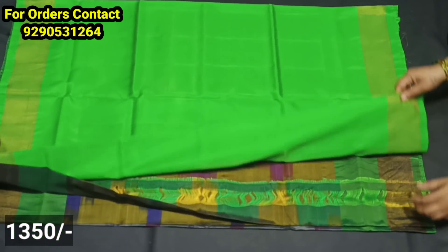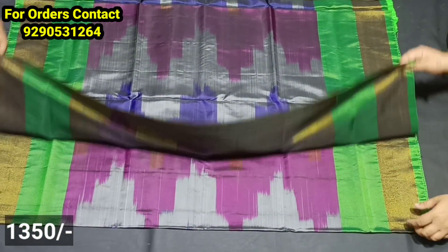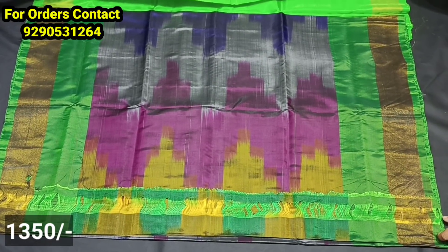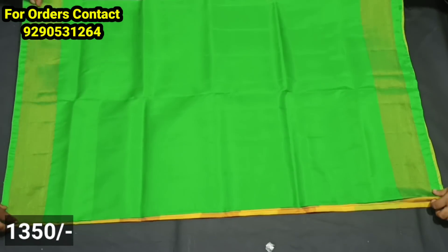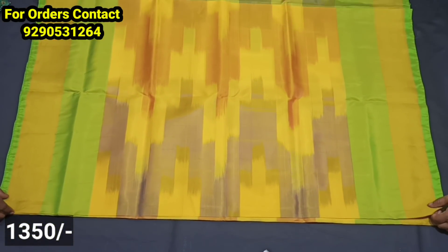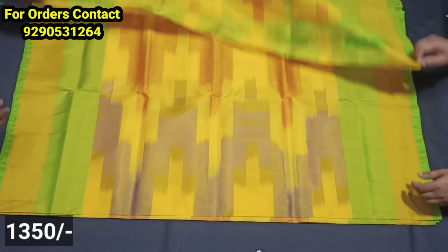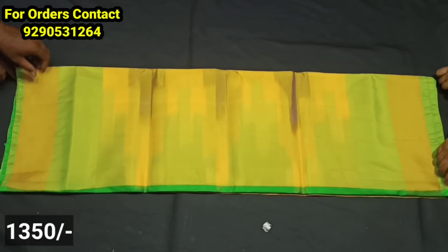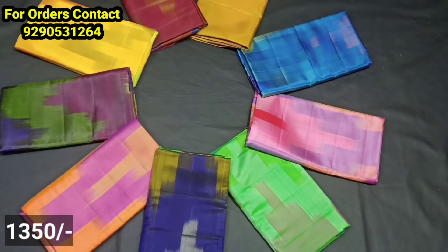The next model features a tie-and-tie style. This is also a most requested collection, maintained with a lot of quality. It has a very different design, a special body, light weight, and colors available in 8 to 9 shades. It is also great for photoshoots.